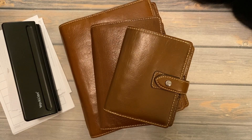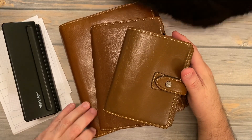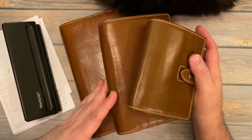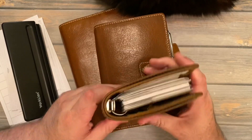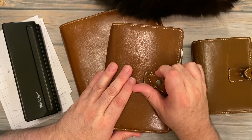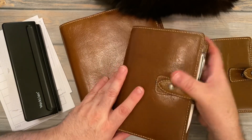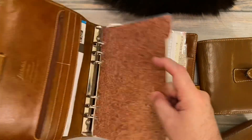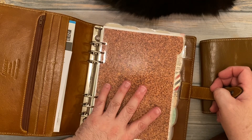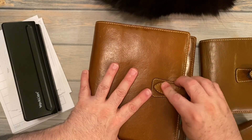Hi everybody, welcome back for another video. Today you can see I have some ring planners on my desk and a little fuzzy kitty right here. I have my collection of the ochre Maldens — my pocket ochre Malden, my personal size ochre Malden, and one I don't really use that often, my A5 ochre Malden. I did have it set up as a home binder for a while but didn't use it — I might set it back up, we'll see.